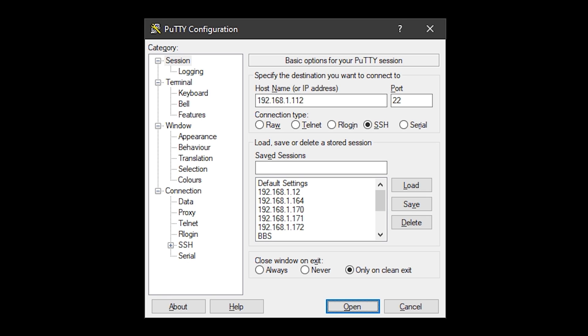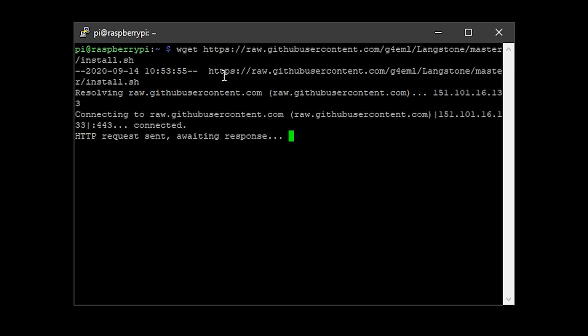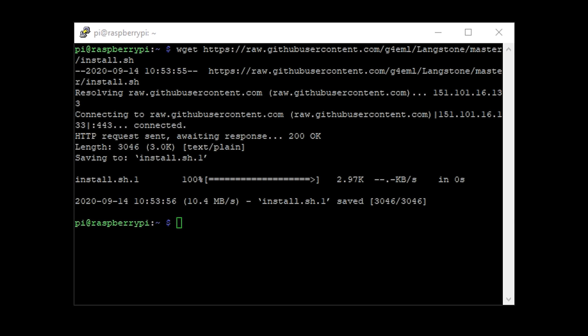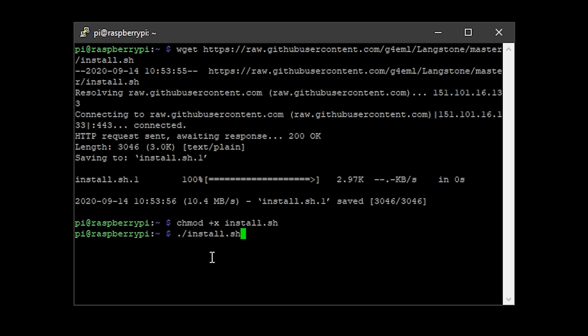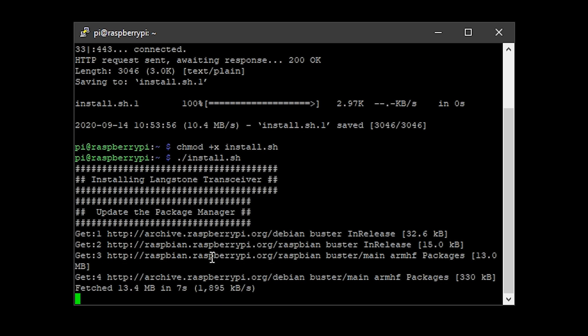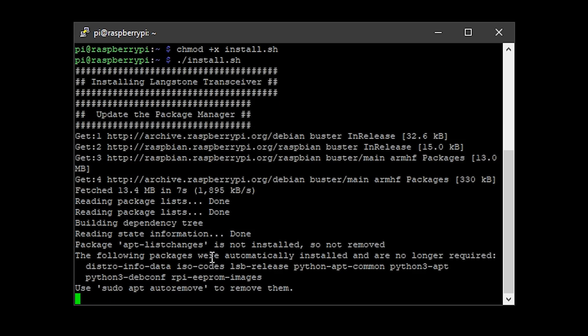Once logged in, we need to download and install the Langstone project files. First we need the installer file — copy and paste the command line into the PuTTY window and press Enter. Once downloaded, change the permissions on this file so you can execute it, then run the install file using the provided command and go make yourself a cup of your favorite beverage, as this will take a good few minutes. Once it's finished, the Pi will reboot and you'll be presented with the Langstone project loading screen, then the main user interface.